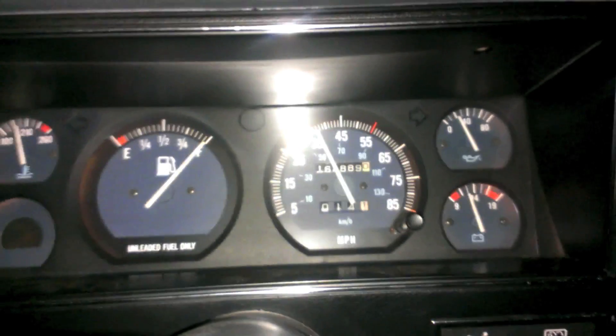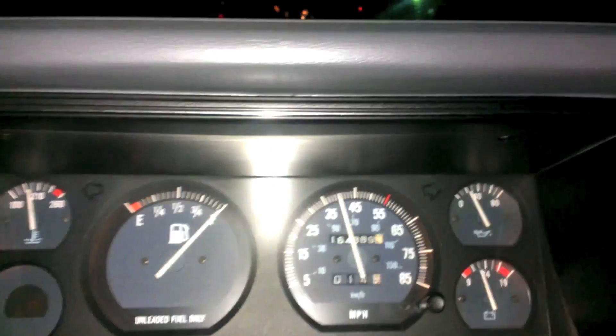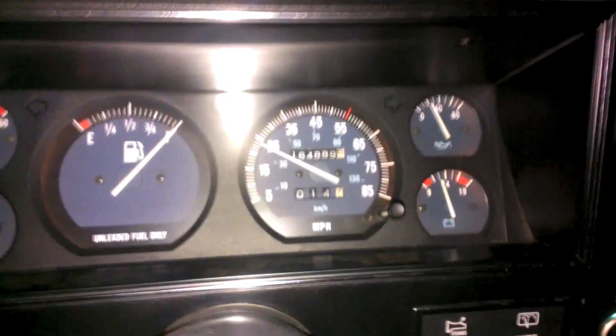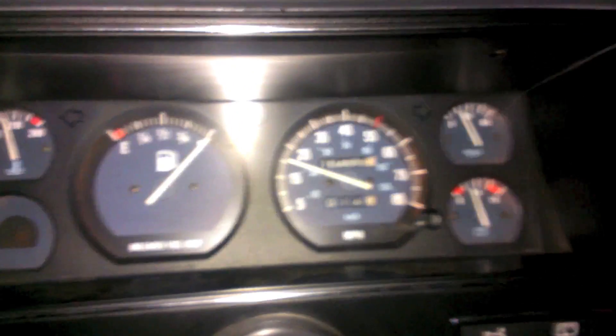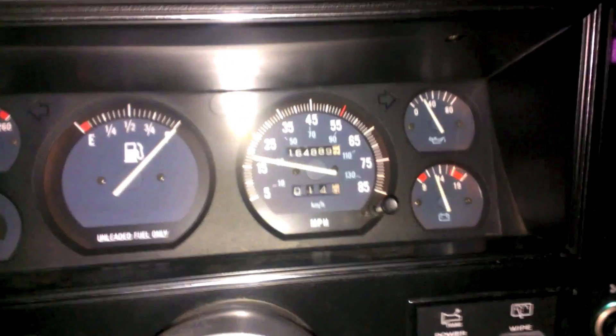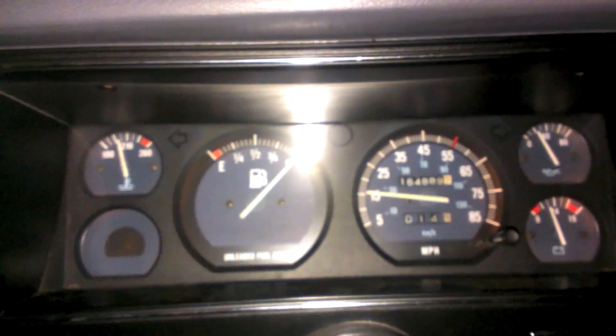I just ran it next to a GPS and she's pretty damn accurate now. Still a little bit of cable bounce, but not nearly as bad as it was before. I'm pretty happy. Probably gonna get a new speedometer cable, and definitely gonna try and get a tach — or get a cluster with a tach — that'd be cool too.